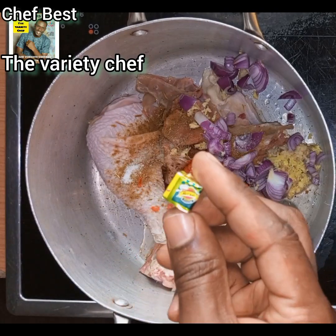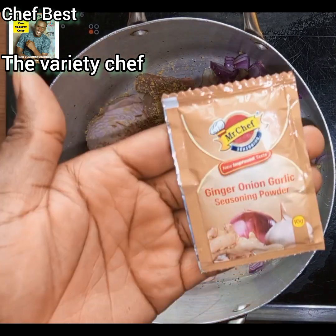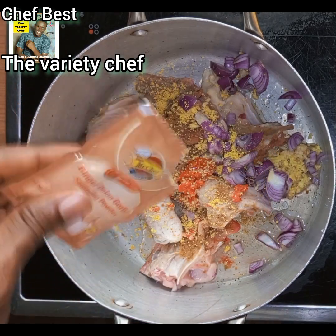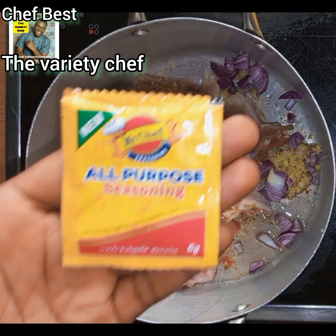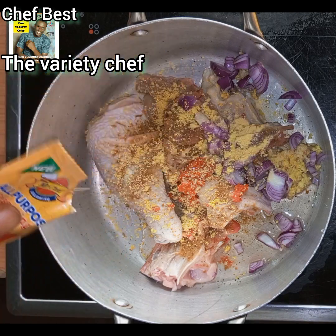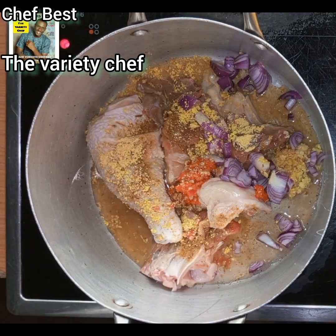I added a chicken seasoning cube — I used Mr. Chef chicken seasoning cube. After that, I added the Mr. Chef ginger onion garlic powder to add more taste to the chicken. I also added Mr. Chef all-purpose seasoning for this particular jollof rice.